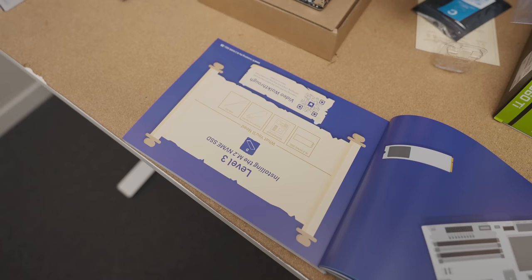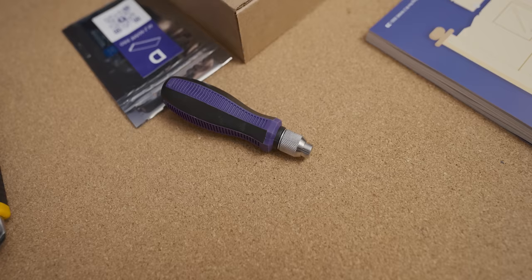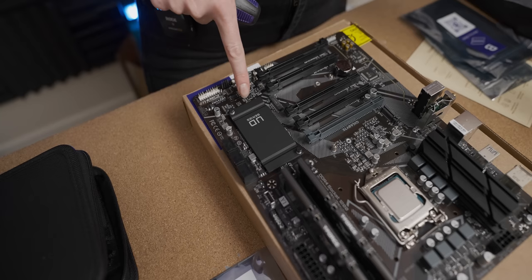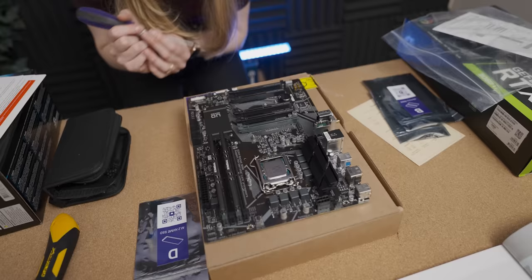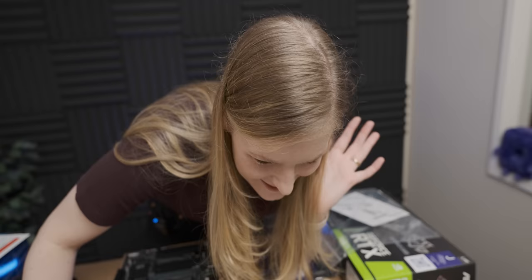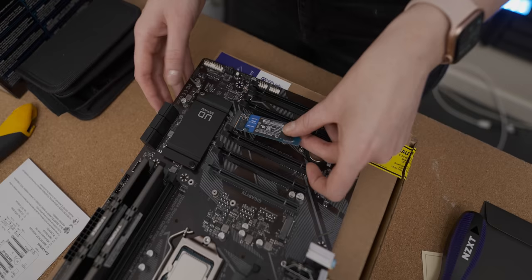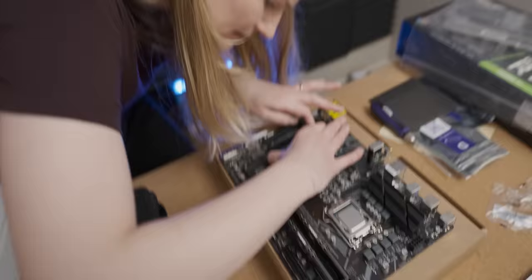Level three. We're going to need the motherboard, NVMe, screw handle, and the phobit — that looks like a reasonable screwdriver. I'm going to guess that this is where the NVMe drive goes. I don't know what to do here — okay, I'll read. The NVMe is in. Here it tells you basically it's this thing. That was scary. Can you tell I was going to be a surgeon?